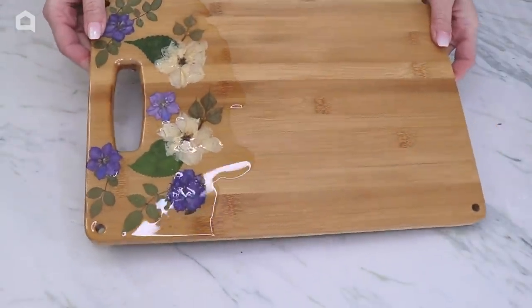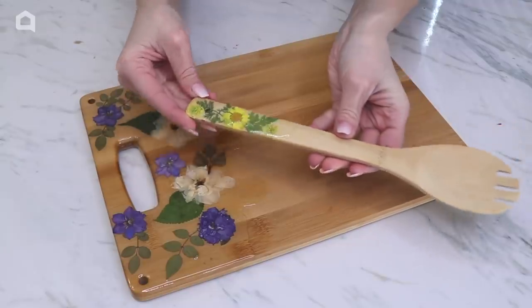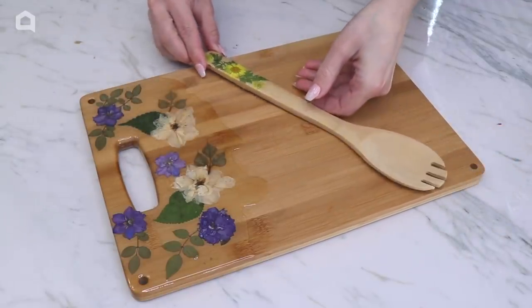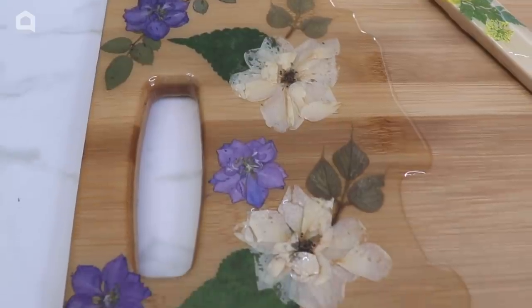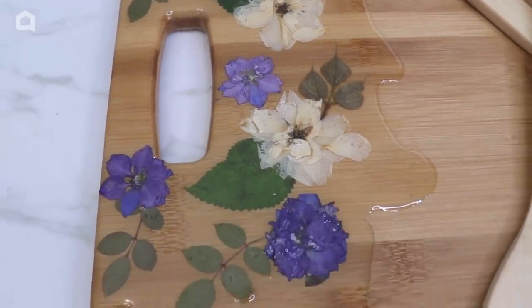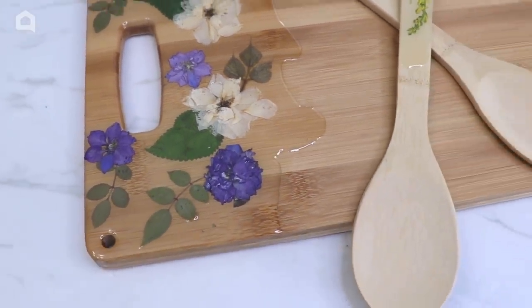After 24 hours this cutting board and utensil set is done. It makes a beautiful gift. You can wrap this up and give this for a housewarming gift, maybe a wedding or just a birthday gift for somebody who loves to work in the kitchen.